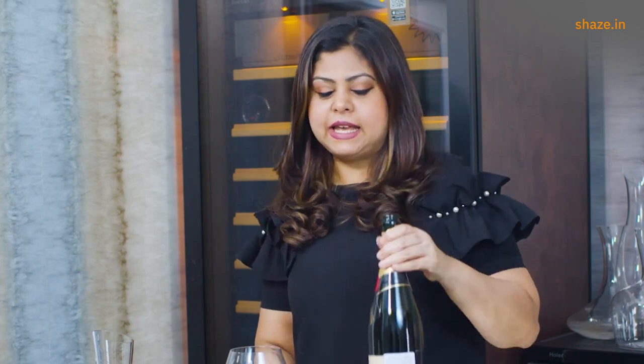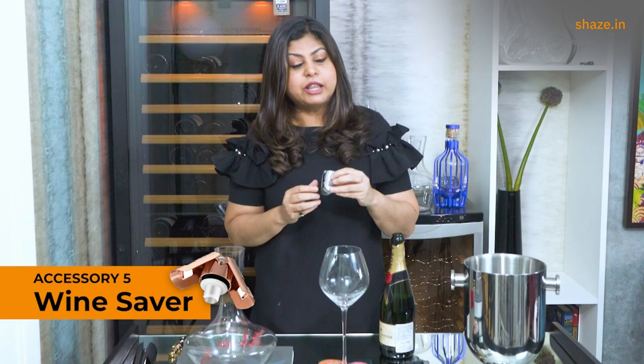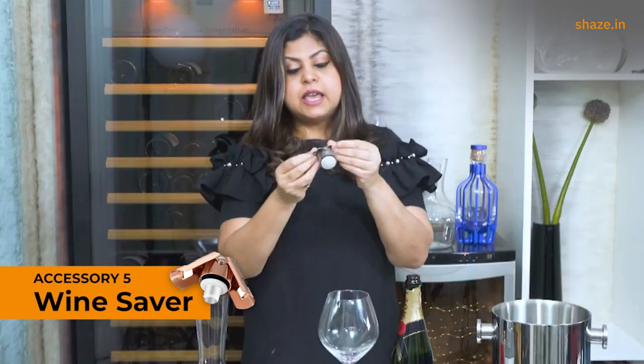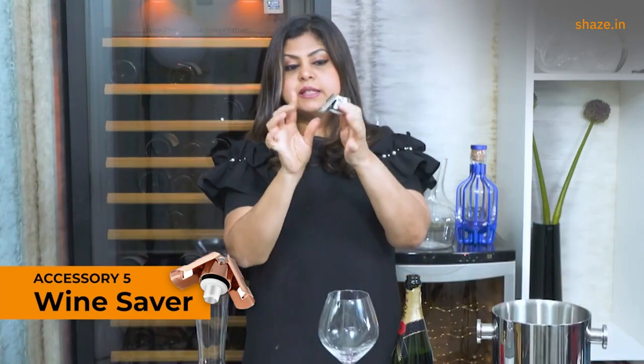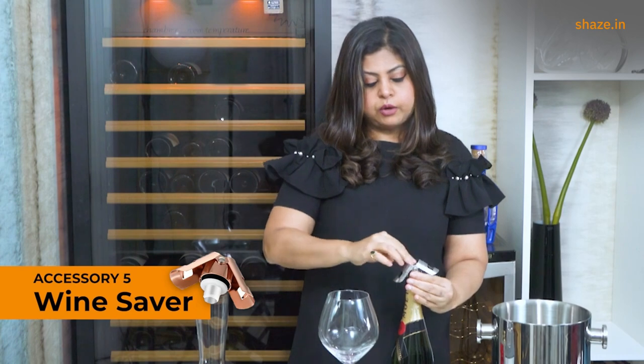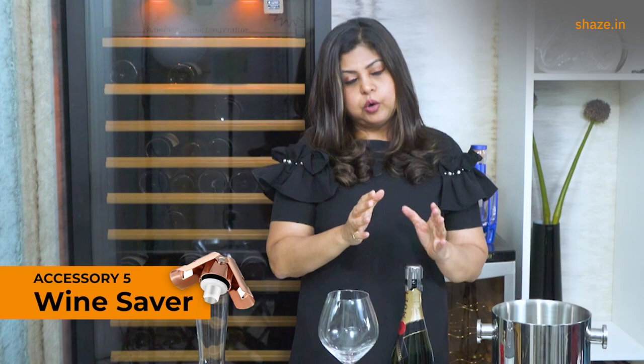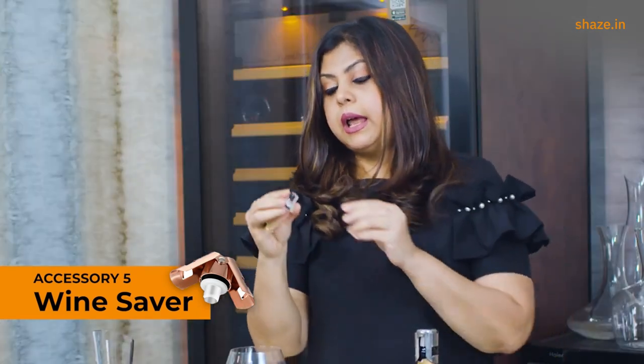What do you do if you're left with some wine at the end of the night and want to save it for the next day? An absolute must-have accessory is a wine saver — it does exactly what the name suggests: keeps your wine fresh and drinkworthy for the next couple of days. For a sparkling wine, this wine saver works very effectively — just place it on top of the bottle, press it down, and these little wings clasp the edge of the bottle and seal it.